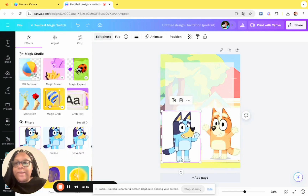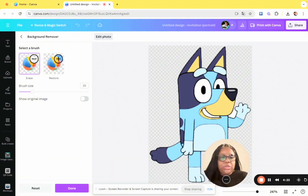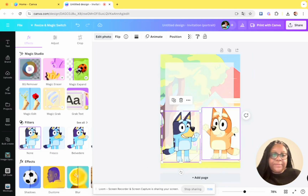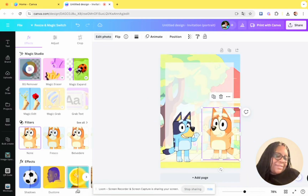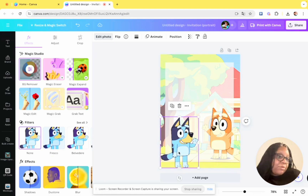You'll see a white background behind them, so click Edit Photo and then click Background Remover. The background remover is Canva Pro only, so if you don't have Canva Pro you won't be able to use it. It's $12.99 a month or something, but they do have a seven-day free trial — sometimes even a 30-day free trial. When my trial was over and I realized all the stuff that goes away without Canva Pro, I immediately bought it.